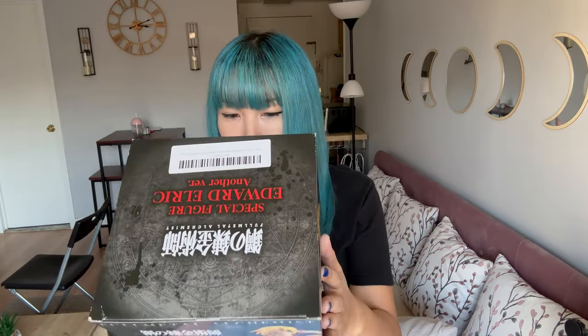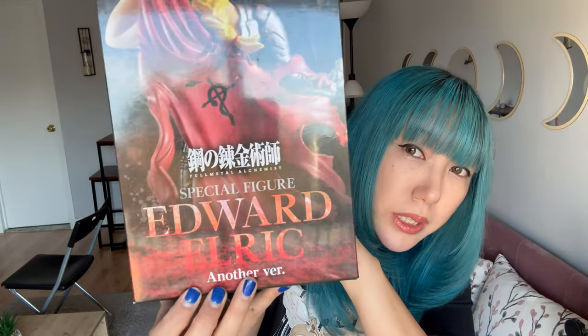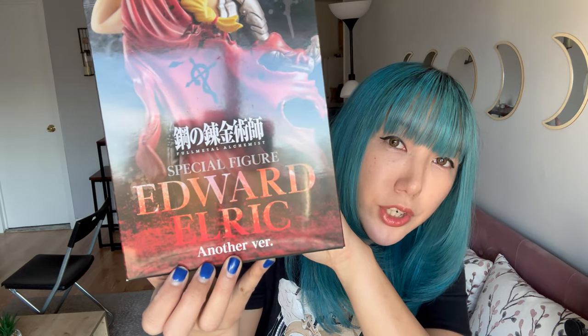Hey Starlings! How's it going? I got another figure for my anime shelf. Since I got the Fullmetal Alchemist box set, I thought it would be nice to add Edward Elric to the collection. This is by Furyu and it says special figure Edward Elric, another version. I got him on Amazon, I think he was $40.